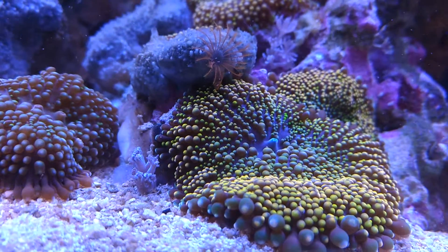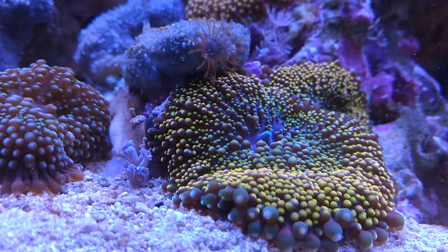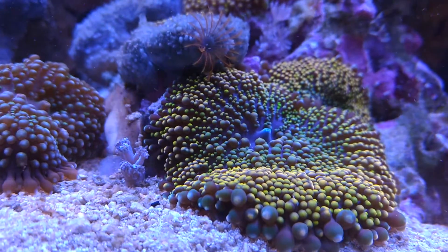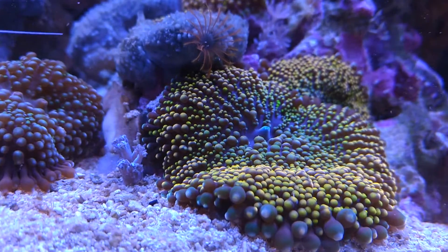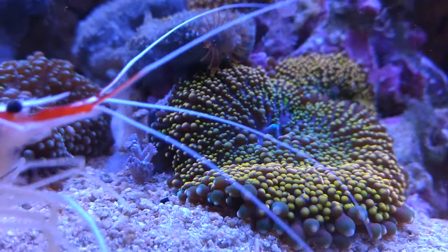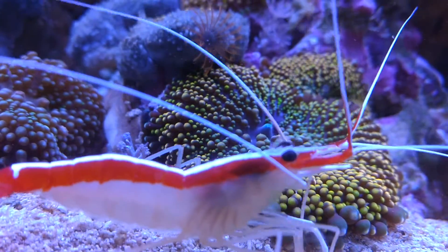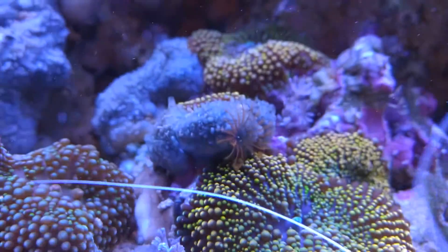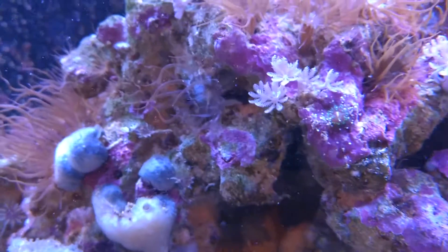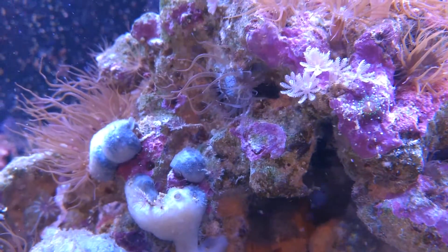Hey everybody, this is Chad. What we're looking at here is Ricordia, which are absolutely beautiful, and they're one of my favorites. But unfortunately this video isn't about Ricordia, and it isn't about the shrimp that's about to enter the frame either, although he plays a part. It's actually about something ugly, something annoying — and that something is right there. It's called Aptasia, a glass anemone.